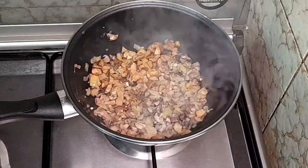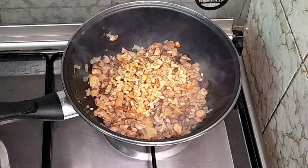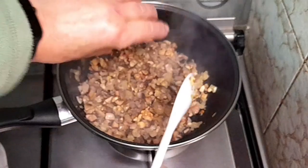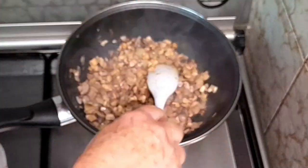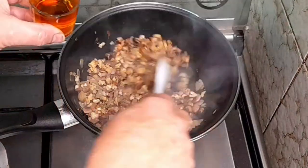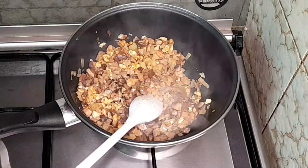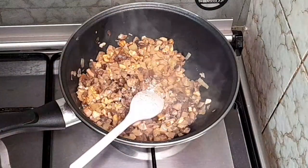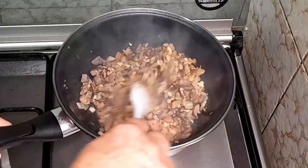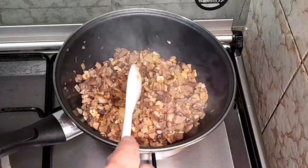Transcorreram aproximadamente 5 minutos. Vou acrescentar-lhe, então, agora as nozes picadas. A pimenta, mais ou menos ao gosto, meia colherzinha. E vou colocar, então, o vinho do Porto, um cálice. E também me faltou o sal — vamos pôr mais um bocadinho, uma colherzinha de café de sal. Não é preciso muito. Depois provamos. E agora vamos deixar que o vinho do Porto faça a sua parte, que é queimar e evaporar o álcool, para deixar ficar aquilo que é de melhor do vinho do Porto.